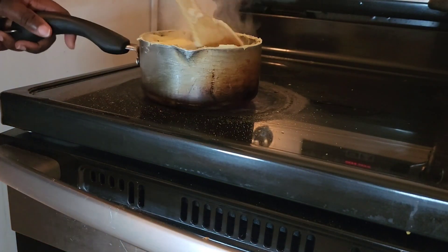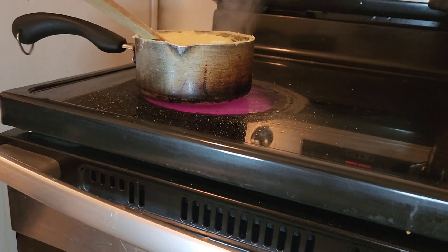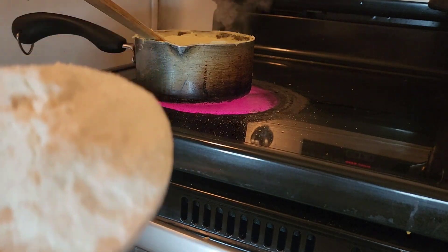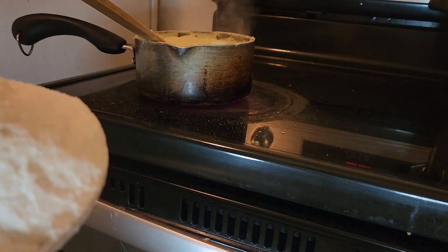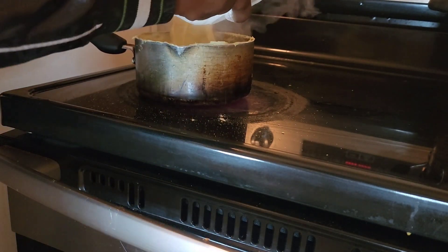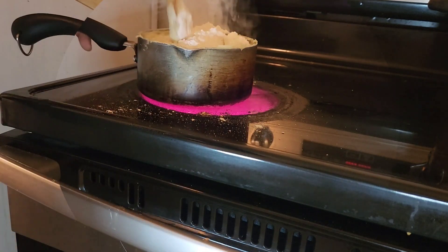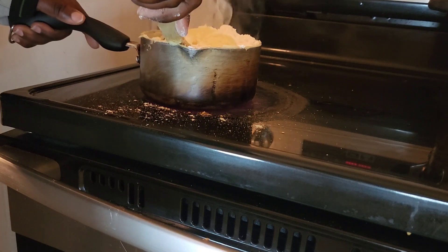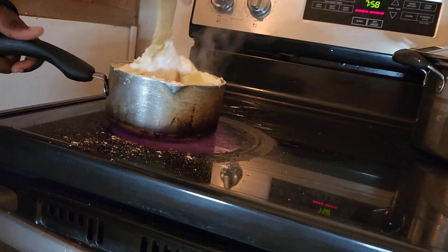My porridge is ready — now it's time for me to cook it. I use two types of flour: this is the white one, the soft one. This one is softer than the other one, so I don't want my food to be nanny. Now we start cooking.